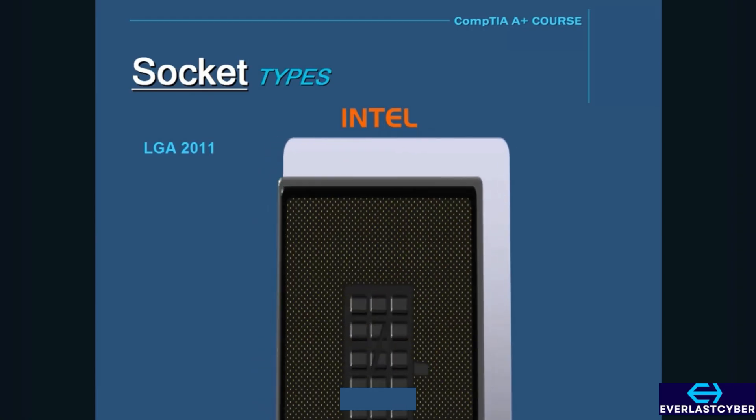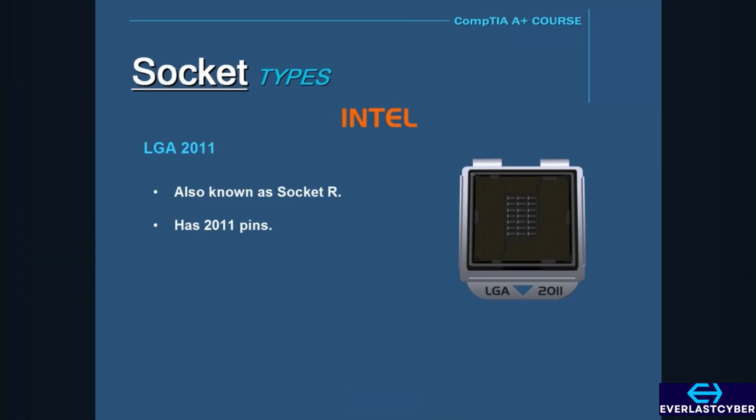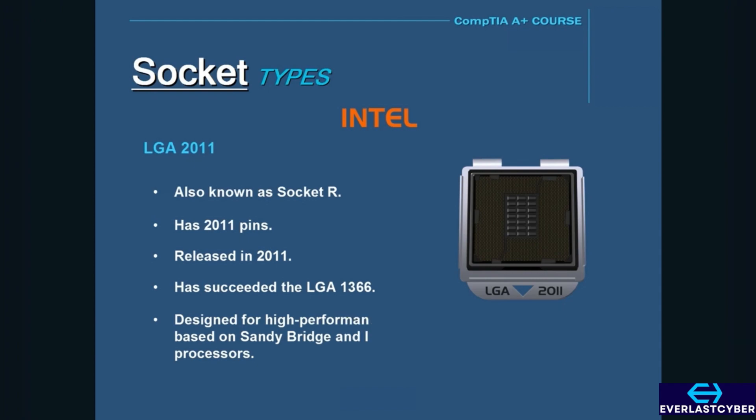The last of the Intel sockets is the LGA 2011, also known as Socket R. The LGA 2011 has 2,011 pins and was released in 2011, succeeding the LGA 1366. This socket was designed for high-performance CPUs based on the Sandy Bridge and Ivy Bridge processors.